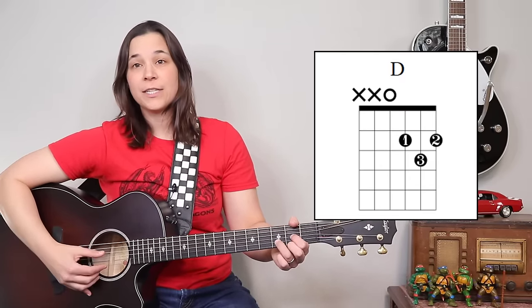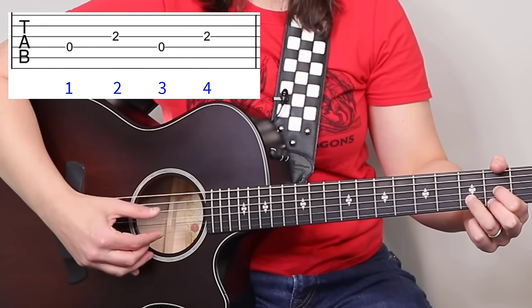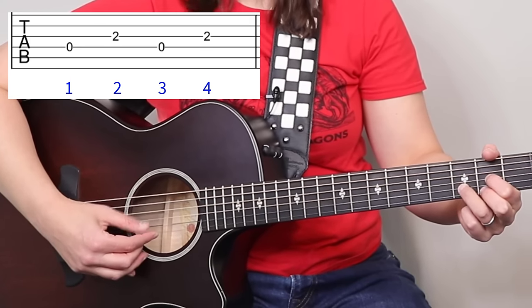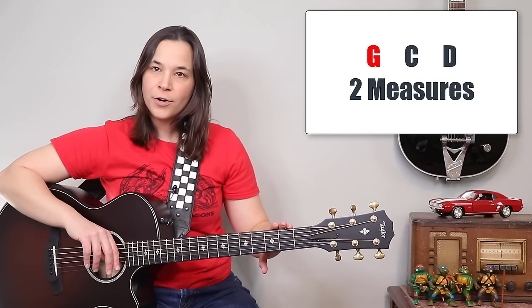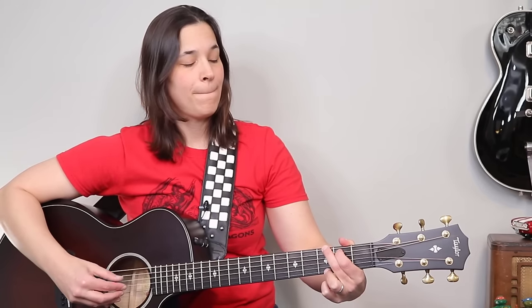For our four-string chord, the D, we're going to alternate between four and three. So depending on whether you have a four-string, five-string, or six-string chord, that thumb is going to do something a little bit different. Let's go through a little progression to practice: G chord for two measures, C chord for two measures, then D chord for two measures. That is the backbone of Travis picking — really that alternating bass pattern.